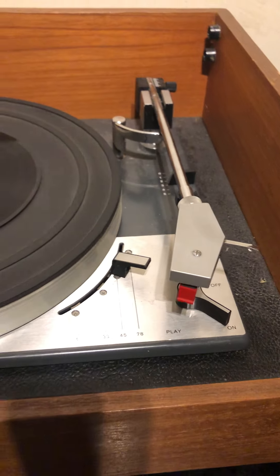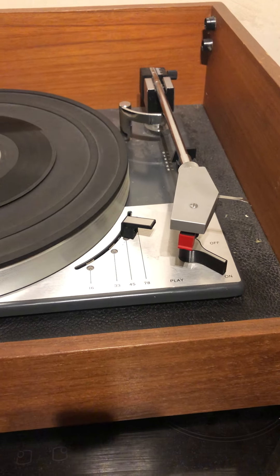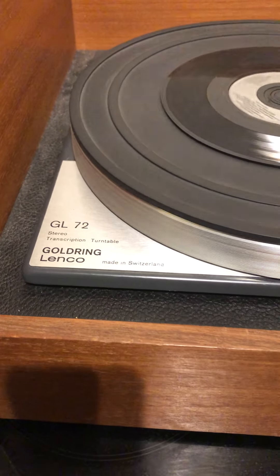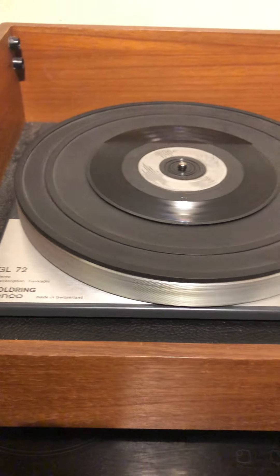I'll show you more photographs on the listing, showing the cartridge. So there it is — a good vintage turntable advertised as a restoration project.